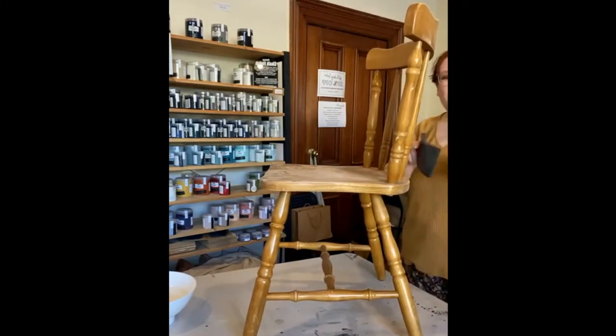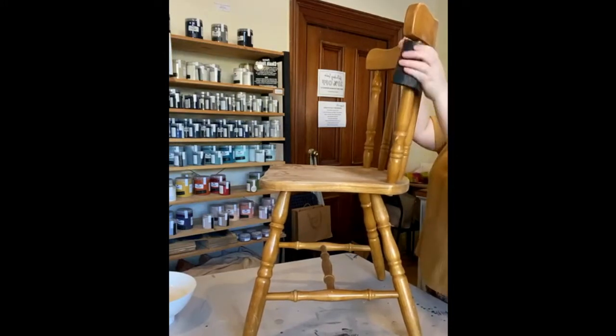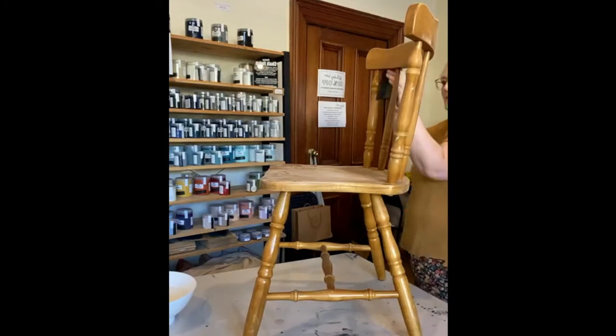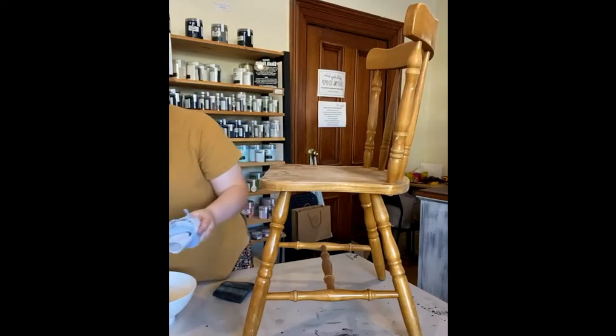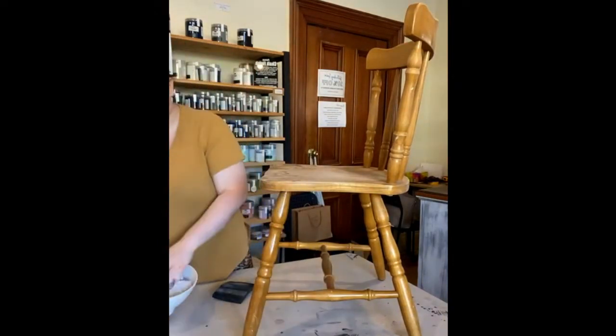These are really feature chairs — I'm only doing them as one-offs. I only had two of them. I've done one already and it's sold. This is the second one.